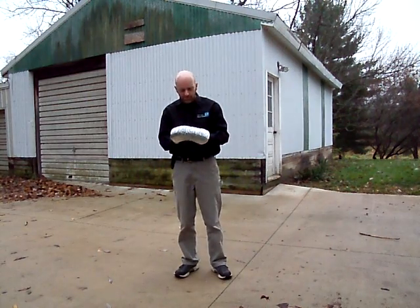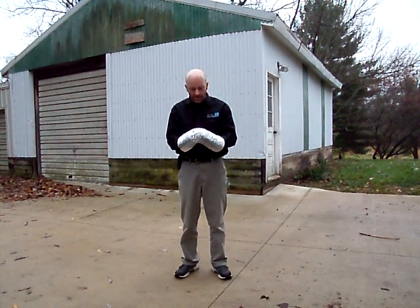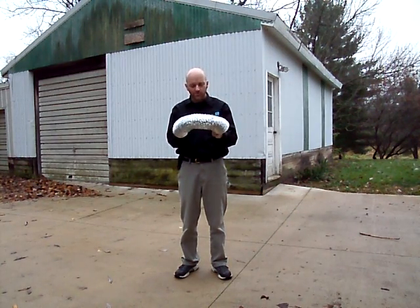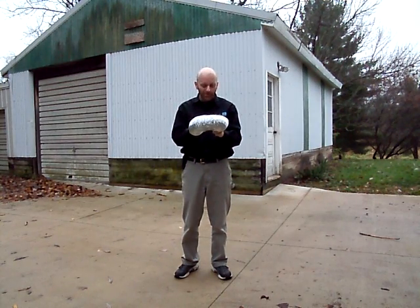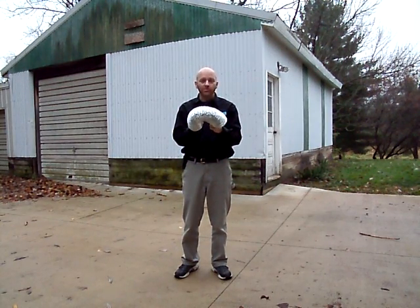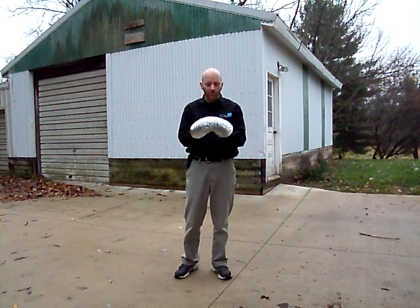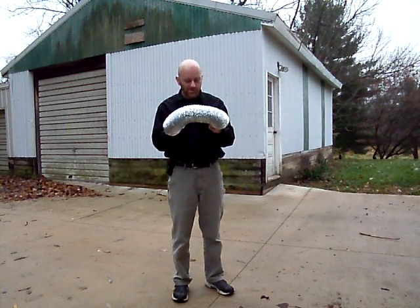Hi, this is Matt from Great Lakes Home Performance. I'm going to take a minute and show you what happens with this dryer vent. This is a typical dryer vent installation hose that I bought at one of the big box retail home centers. I'm on a one-man mission to try to get this stuff outlawed. It's flammable stuff and people use it for their dryer vents. If you have a natural gas or LP dryer, that's a combustion appliance and this is what your chimney is going to be made out of.